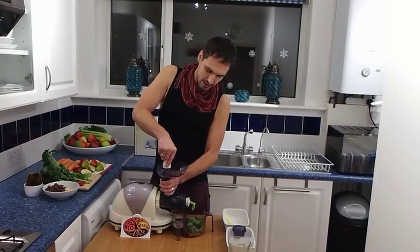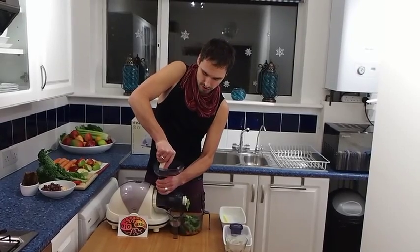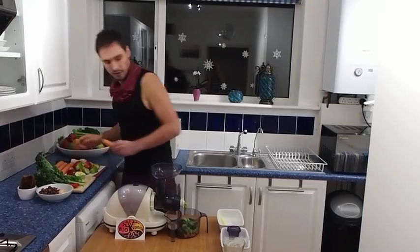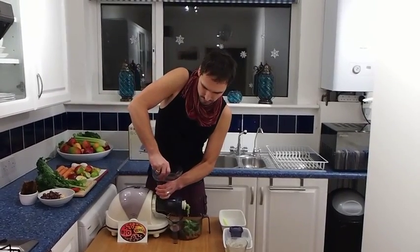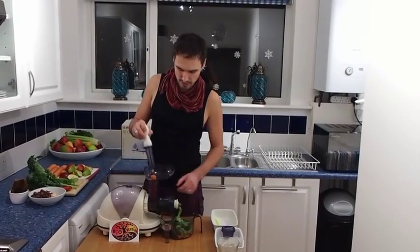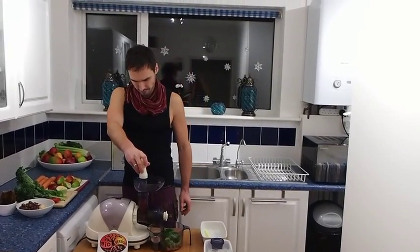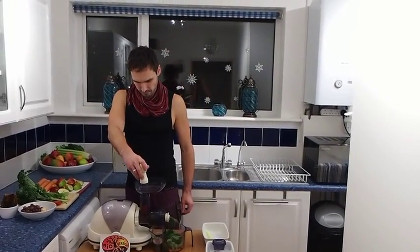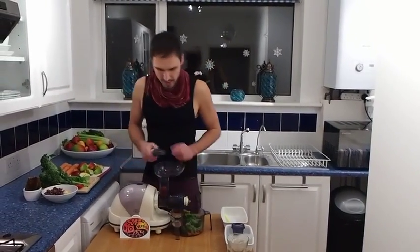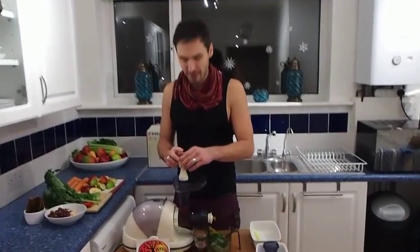I like to hold the juicer with my other hand because I'm applying a fair bit of pressure right now and I don't want to break it. I'll help push things through with a bit of carrot. There is a reverse button there just in case something gets stuck — you can use it, but just watch that your fingers aren't in the way.